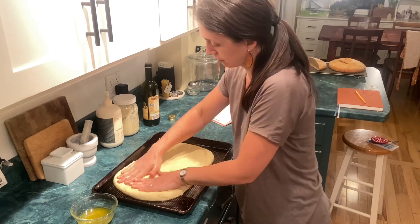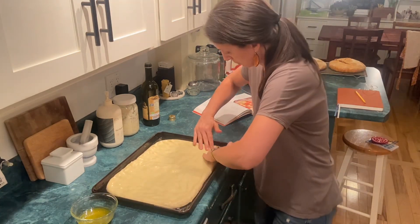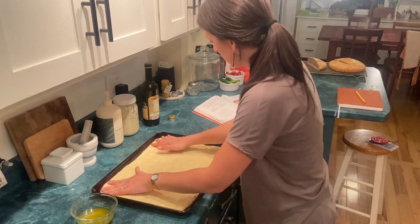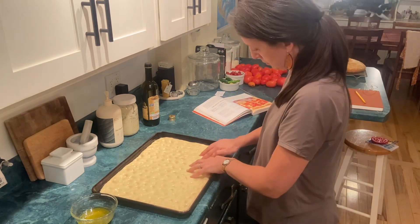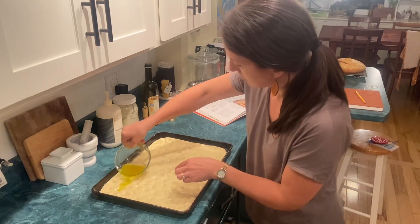Another thing I noticed that I really liked about using einkorn is that einkorn has a pretty low gluten content and it's a different form of gluten. It's also not as springy, so as I'm stretching the dough out it's not trying to spring back because the gluten isn't as strong, so it's really easy to work with in this scenario.